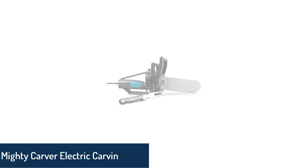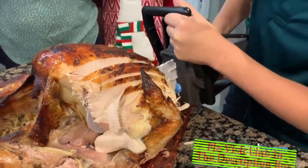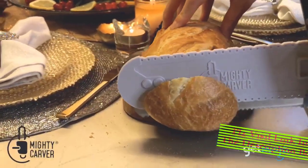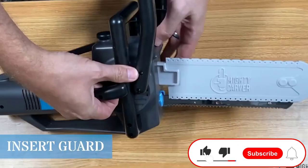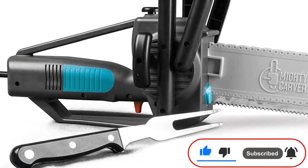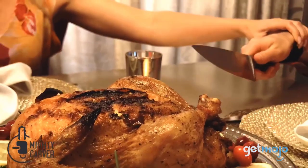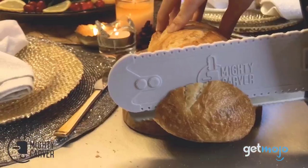Number 3: Mighty Carver Electric Carving Knife. The Mighty Carver is a powerful electric carving knife and a smart choice for families where meat is regularly on the table. Its chainsaw-inspired design not only carves a turkey but also creates a memorable experience. This device can also cut bread, cheeses, vegetables, and fruits. Easy release buttons make using the knife convenient.